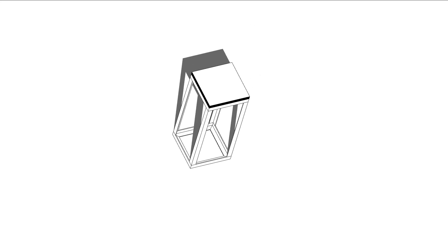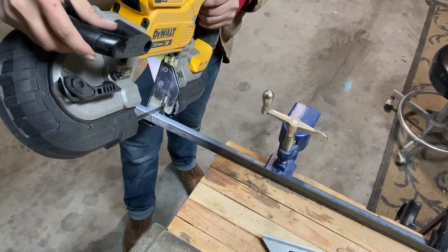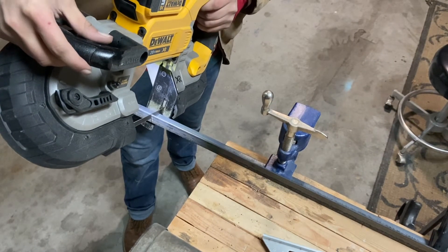I need some new kitchen seating and I also need to learn how to weld, so here's a project where I do both. This is my first ever welding project, so bear with me while I learn.